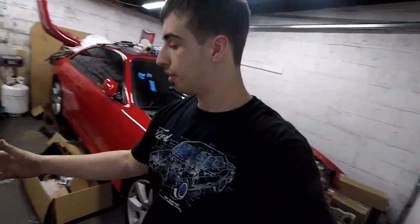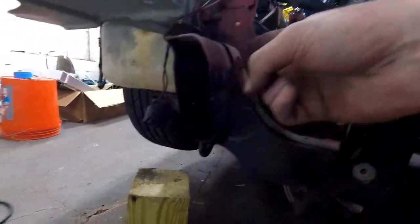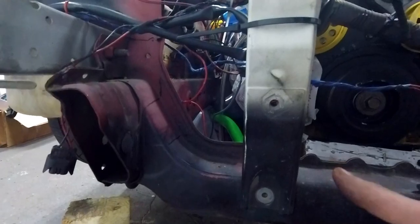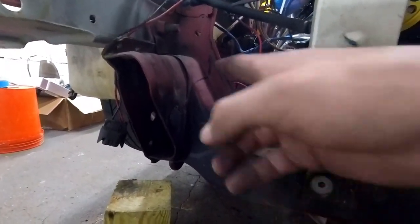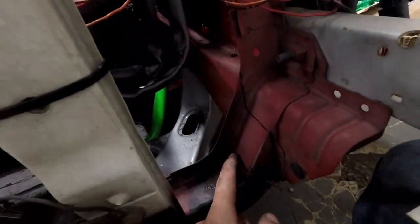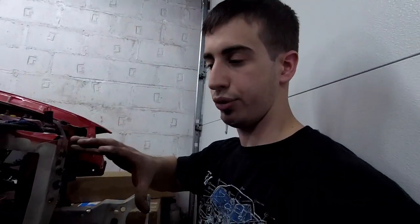I grabbed the radiator a couple times, mocked it in there, and it looks like I'm going to have to cut this off. I may have to cut more — I'm not 100% sure. But I don't want to cut too much because it's a lot more work. I need to cut the same amount on both sides so the radiator fits right up against the top radiator support, but with a little bit of room. Hopefully these bumper mount tabs can stay because my bumper mounts to them to help strengthen it. This radiator is supposed to be top-notch keeping this engine cool, so let me just chop away.